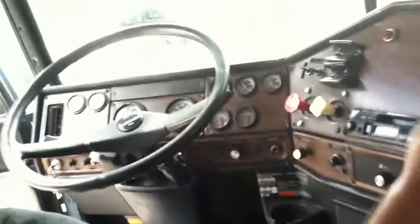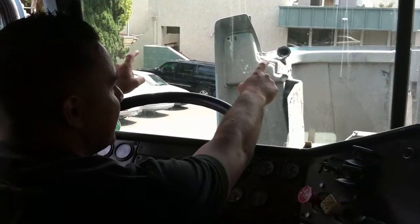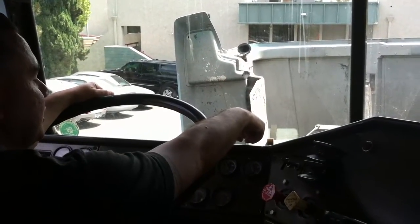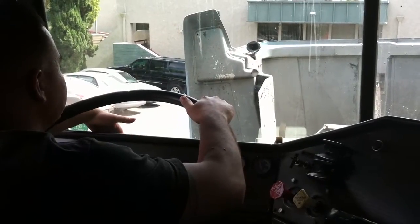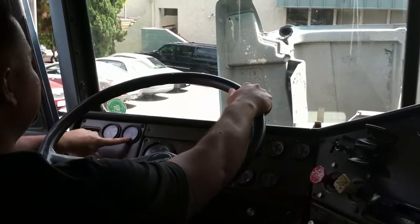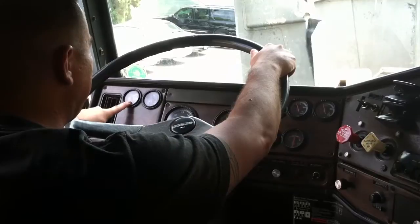My door opens and closes. My windows go up and down. My mirrors are secured, not broken, and adjusted to me. My windshield is not cracked, not broken, and clean. My wipers have good blade-to-glass contact and good tension. My weather stripping is secure and not leaking. My oil pressure gauge should be between 40 and 60 PSI and is working properly. My temperature gauge should be between 150 and 200 degrees and is working properly.